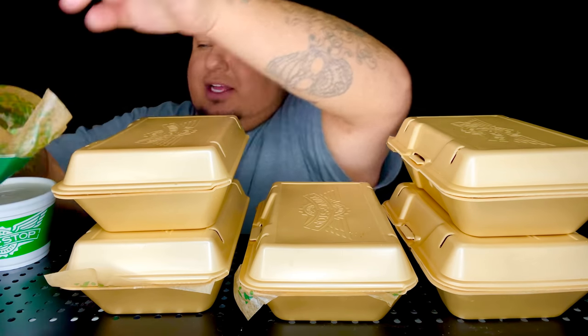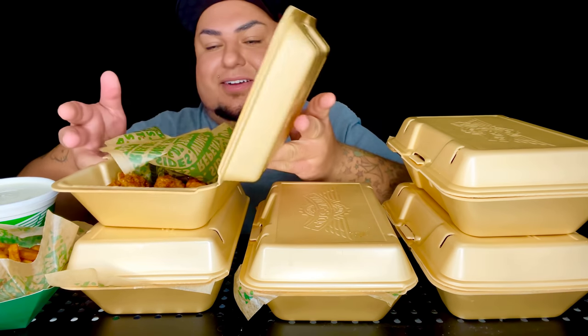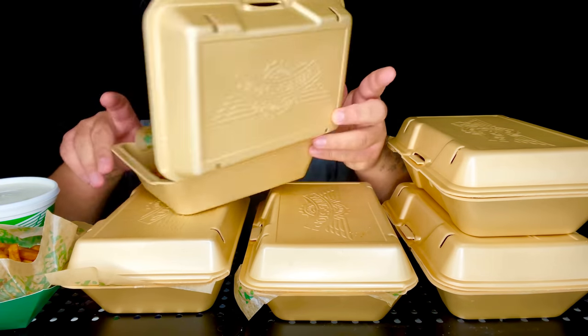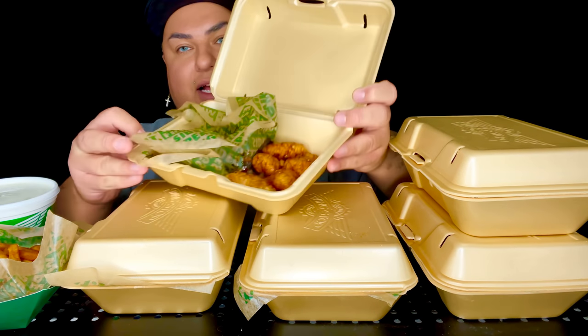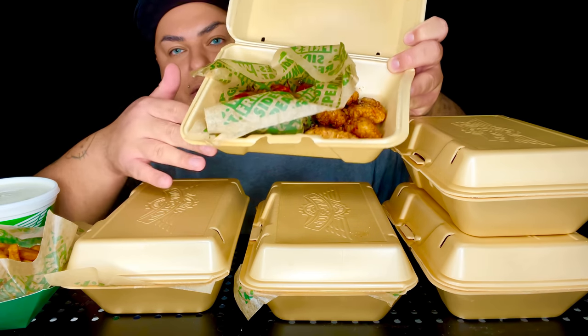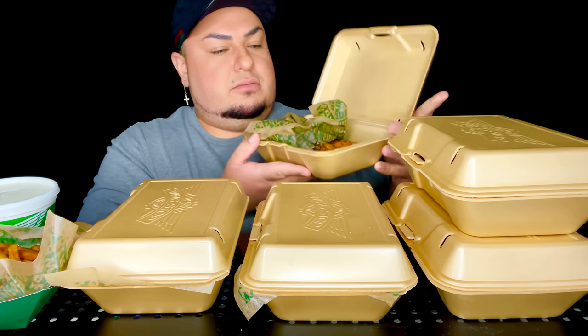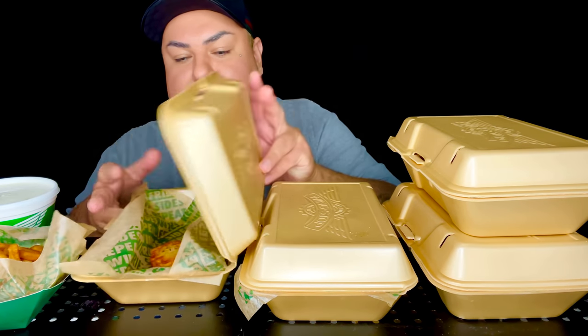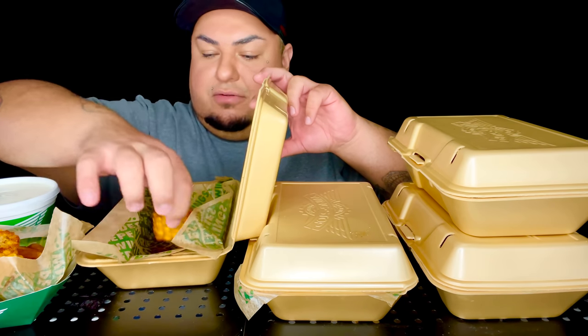All right. So let's put these fries over here. So right here we have boneless wings — I got the hickory barbecue and the Korean Q. All right, so we're going to get into these fries. And then right here we got the corn — let me put the corn over here with the fries. That smells good. That's the Cajun corn.